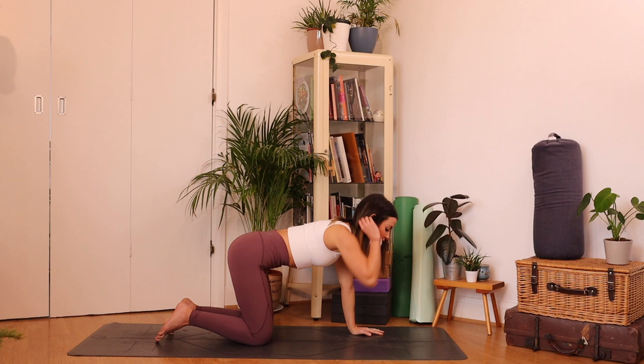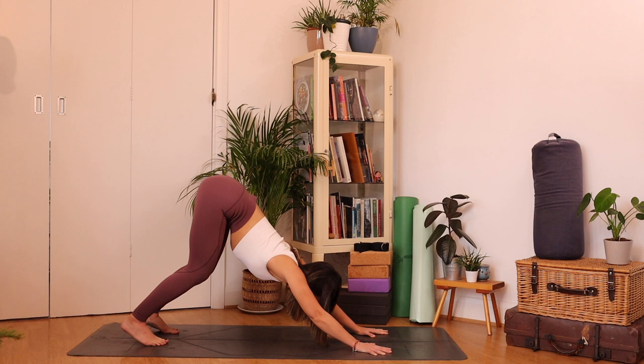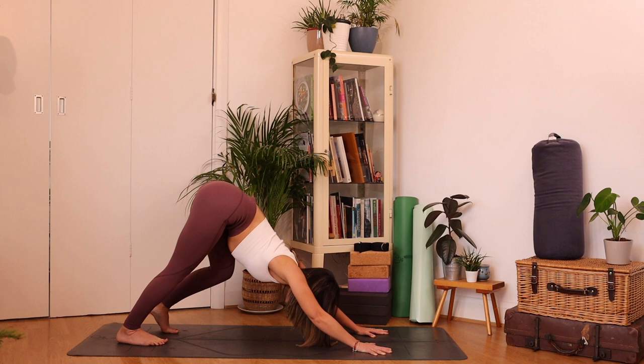From here, let's find our downward facing dog. Spread the fingers nice and wide, tuck the toes, lift the seat back and up. Keep your knees a little bent here so you can find length through the spine — knees a little bent and send your tailbone up towards the ceiling, imagine your tailbone is hooking up towards the ceiling. Then maybe begin to drop one heel to get a little stretch out through the back of the leg, maybe drop the opposite heel, and just pedal it out, walking your dog.